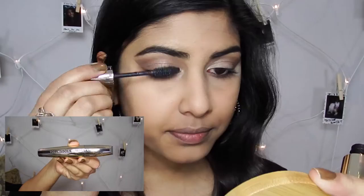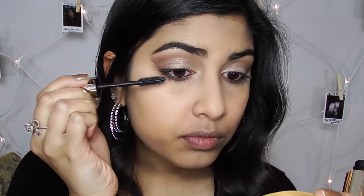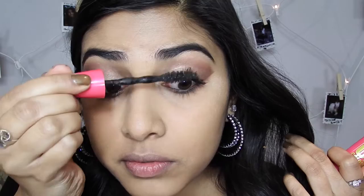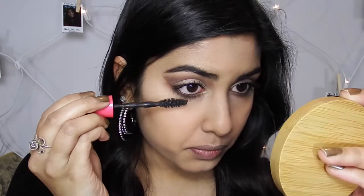I didn't have any false lashes on me so I decided to double up on mascara instead because her lashes were very full. The first one I used was the L'Oreal Voluminous Million Lashes, then I doubled it with the Maybelline pumped up one. I made sure to coat the back of my lashes as well because it gives more volume and really spreads your lashes out. I also put some on the bottom lashes.